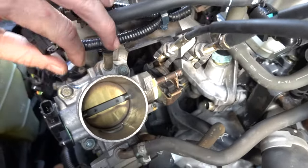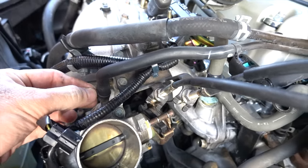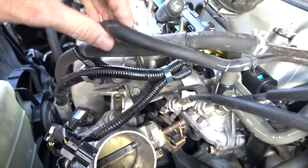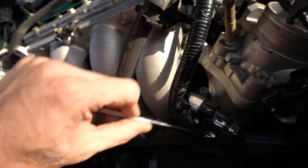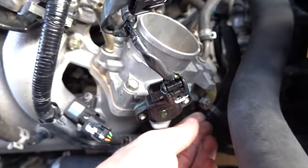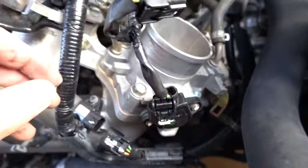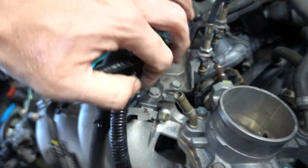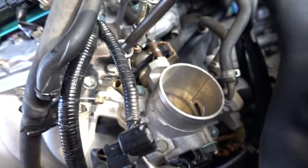Honda makes things nice and simple - there's a little clip and you can twist this guy off. Then there's a 10-millimeter in here to loosen up the cables. Disconnect the little holder by pushing the little tabs in. Now we can go after these 10-millimeter throttle cable bracket bolts - just be careful not to drop them down into the throttle body.